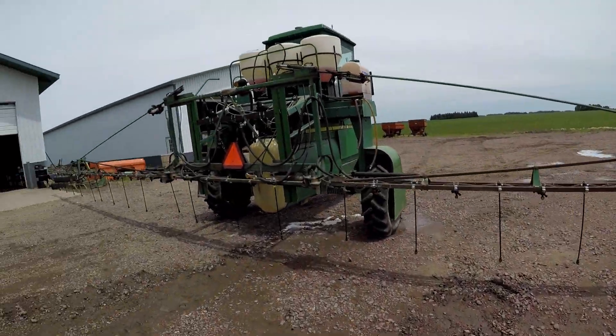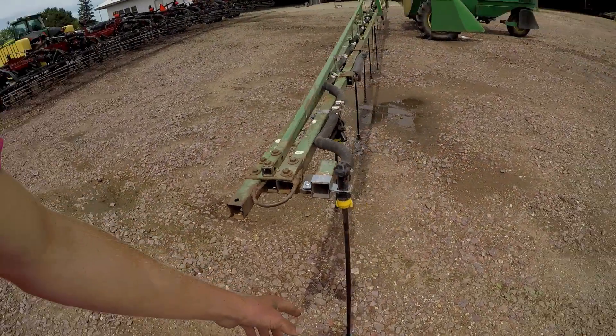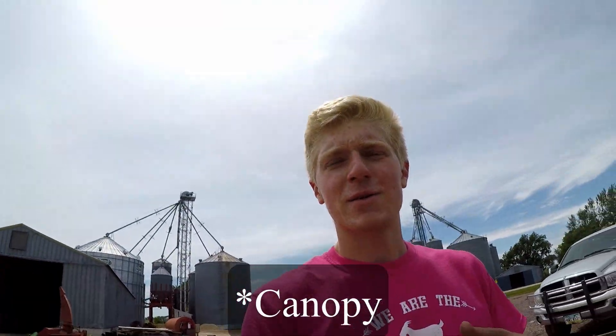Chris is putting drop nozzles on our 6000 Highboy, one of them. We're gonna be spraying 2,4-D in tall corn, so we get these drop nozzles to get below the top of the corn. Anyways, that's what's going on right now — we'll probably be cleaning a few other pieces of equipment.